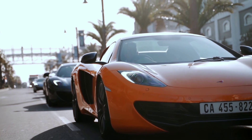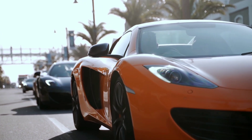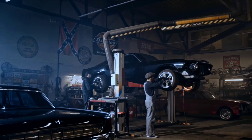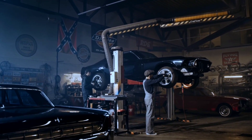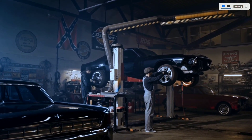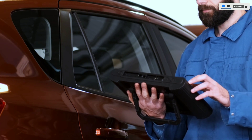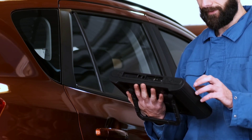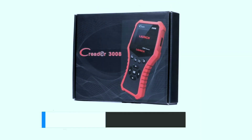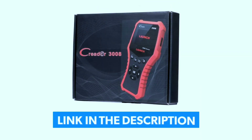Hey there, automotive enthusiasts — welcome back to Weekly Tools. Today we've got something special for all the gearheads out there: the Launch Creader 3008 professional OBD2 scanner. If you're passionate about cars and want to take control of your vehicle's performance, this might just be the tool you've been looking for. Stick around as we dive into the features, functionality, and overall performance of the Creader 3008.